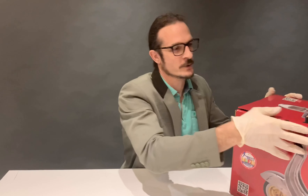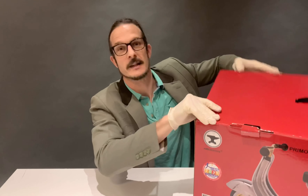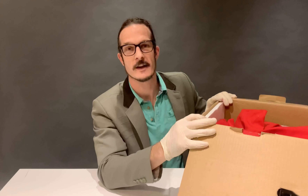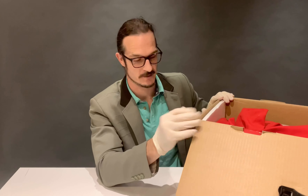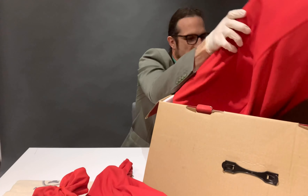I want to show you how to open and assemble the limited edition, only 99 pieces. We have one bag, just a locker track, another bag, front fork, the carry-on bag, and the mainframe.